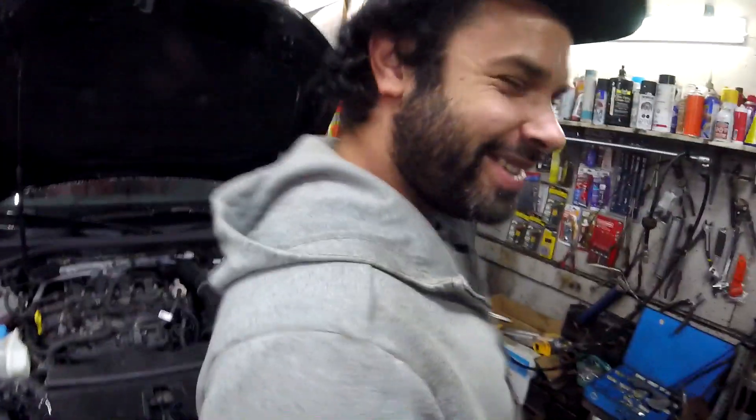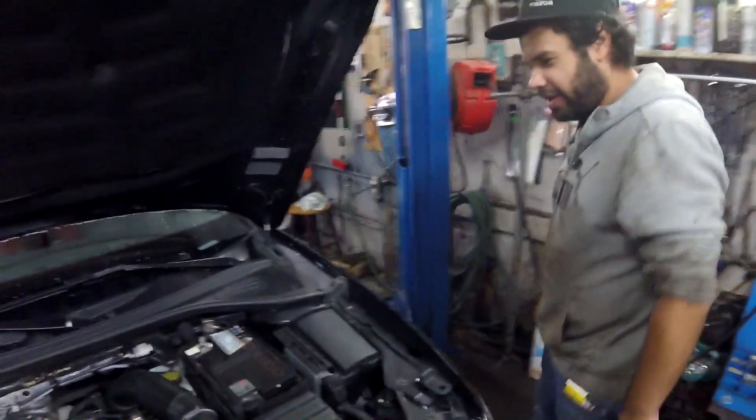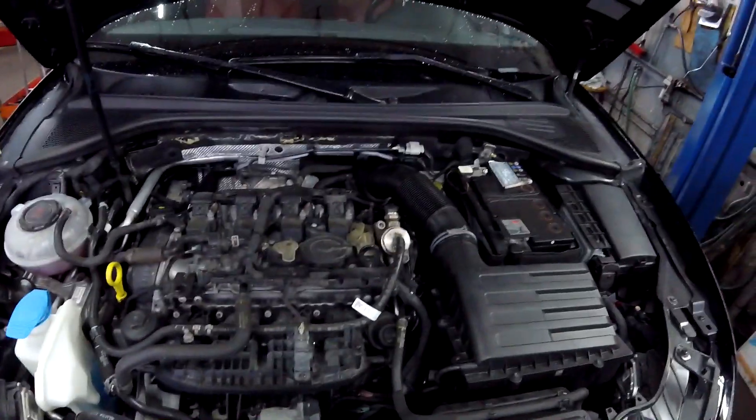Joel just appeared! So Joel, are you excited for today? Hell yeah! I can't wait to hear her get all that induction. Yes, so we're going to be doing an intake and a turbo inlet for the car. Should be a lot of fun.